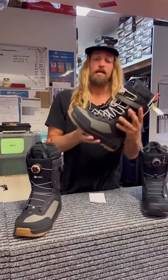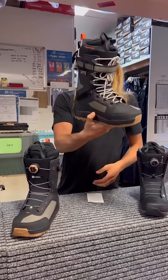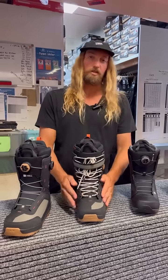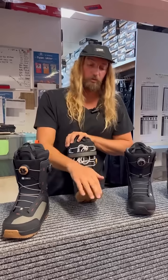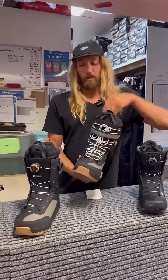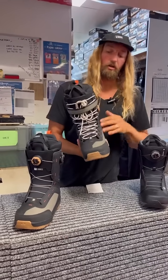Next up we're taking a look at the Echo. Looking pretty mint this year. It's a little bit more durable and a little bit stiffer and more responsive, so guys doing seasons are way better off in a boot that's a bit more robust, or guys that like to hike their own runs. A better liner, more durability outsole.